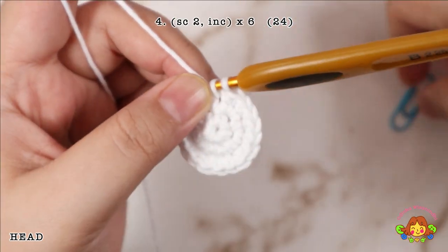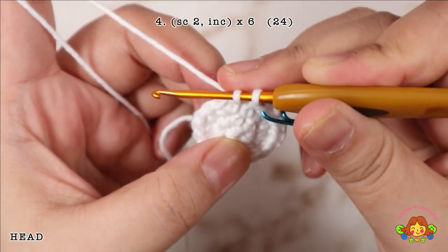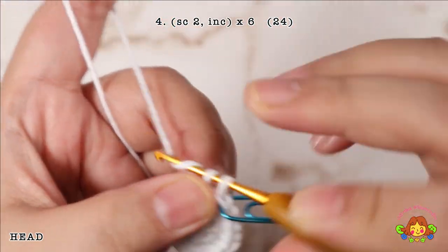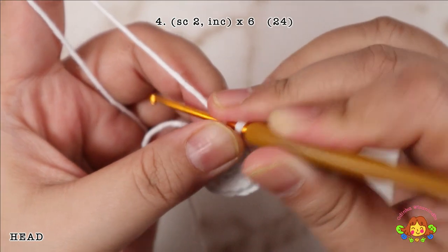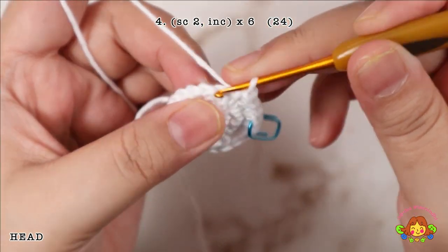Round 4: make 2 single crochets and then followed by an increase in the third stitch. Repeat 6 times. You will end up with 24 single crochets.